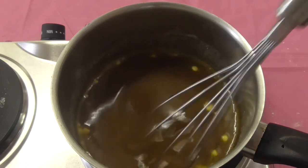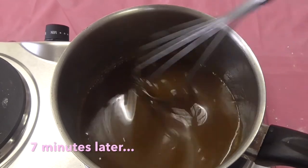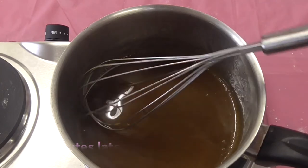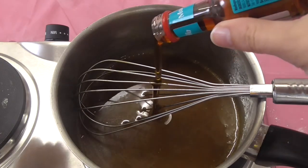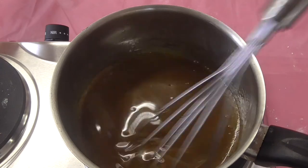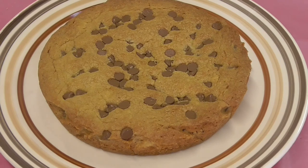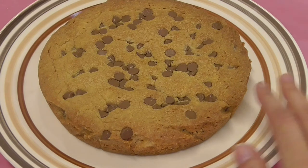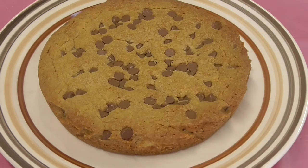We're now going to add the vanilla essence and whisk it for another minute, then pop it in the fridge to cool further and thicken slightly. Our giant chocolate chip sharing cookie has just come out of the oven and it looks fantastic — nice and golden brown on the edges but still a little gooey in the center, exactly what we're looking for. Now we're ready to add our melted chocolate, caramel sauce, and vanilla ice cream.